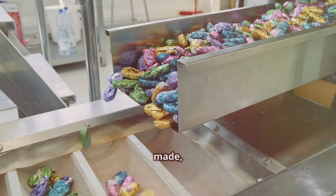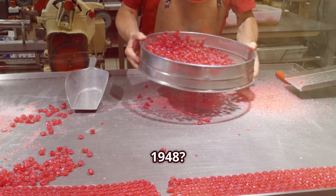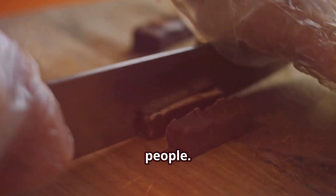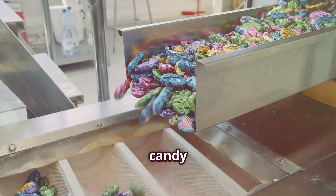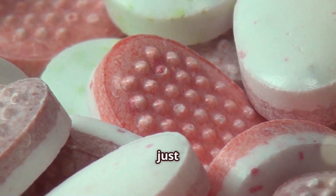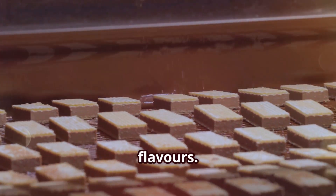Now that we've seen how Mentos are made, let's dive deeper into the fascinating history of these beloved candies. Did you know that Mentos were first made in the Netherlands way back in 1948? It all started with a simple idea to create a peppermint-flavored candy that would refresh and delight people. In the beginning, Mentos were sold exclusively as peppermint-flavored candies, and they quickly became a favorite among candy lovers. Over the years, the popularity of Mentos grew, and the company began to experiment with new and exciting flavors.